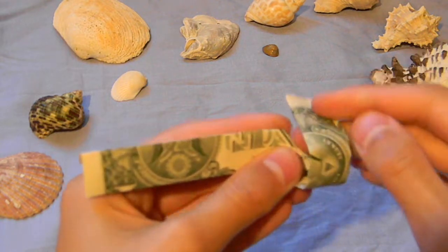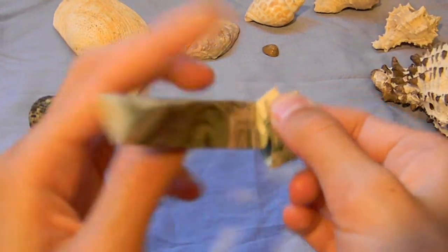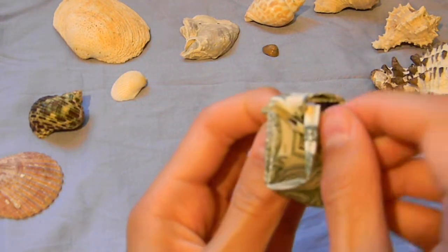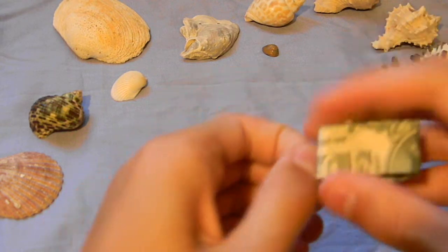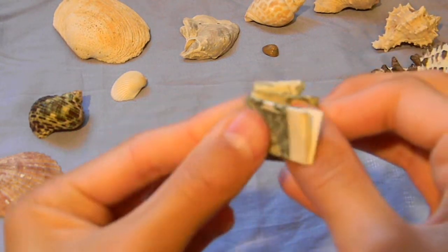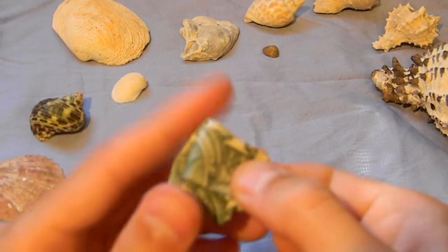And then you hold it and you wind it over along like this. And then with this piece, you just keep on going under, through the ring, over like this, under, through the ring. Then you could glue it or cut it and adjust it to your size.